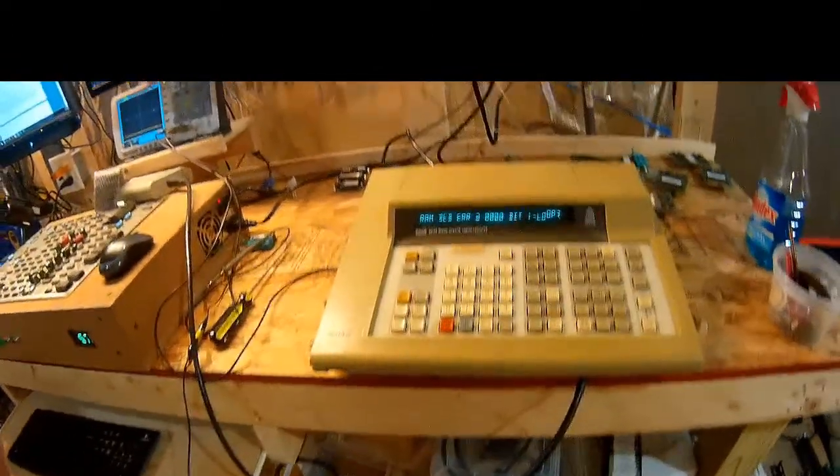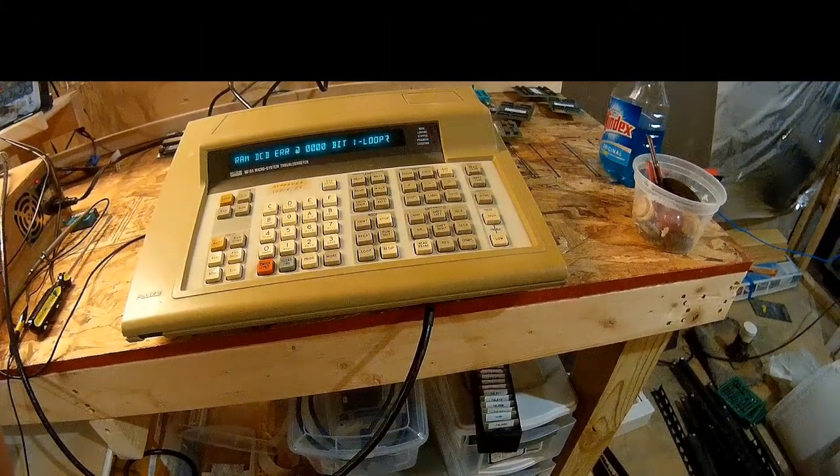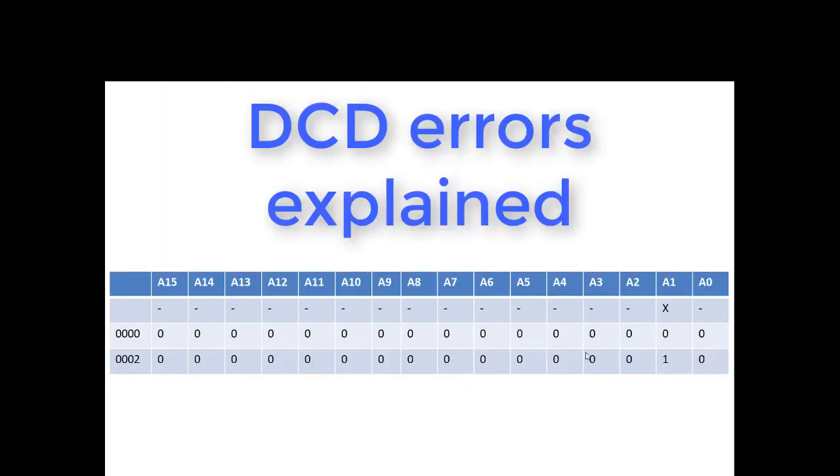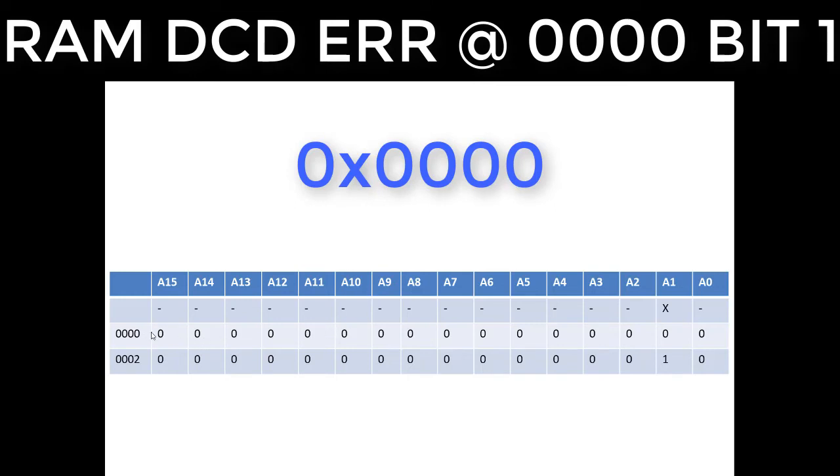We're back, and the Fluke is telling me: RAM DCD error at address 0x0000, bit 1. That's very important. A DCD error means some number of bits in the address line don't seem to matter. In this case, at address zero, bit 1 doesn't matter — meaning when the system does a read or write and compares, the error indicates it can't tell the difference based on address bit 1.